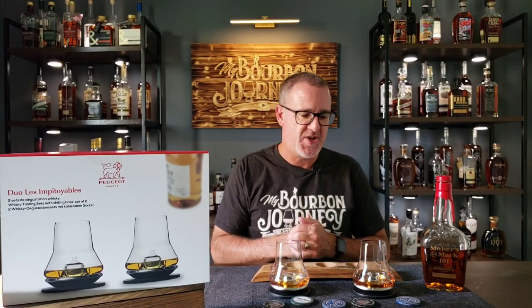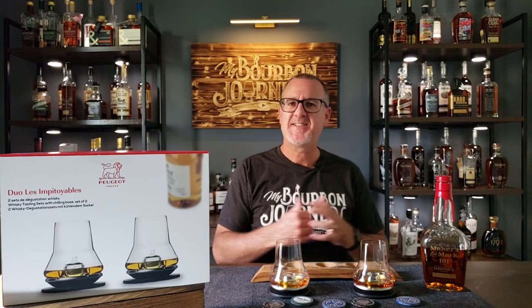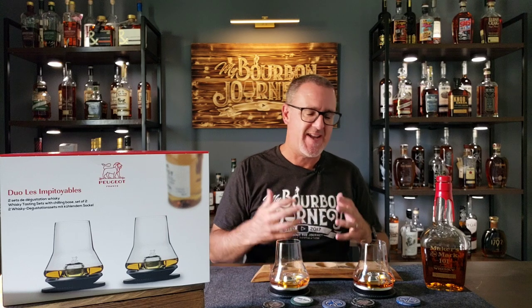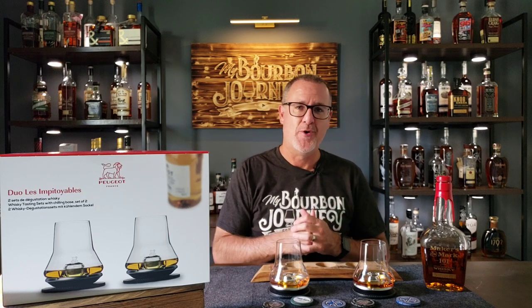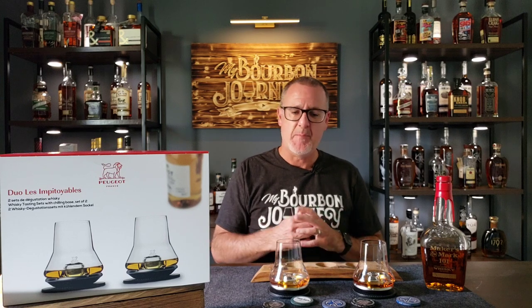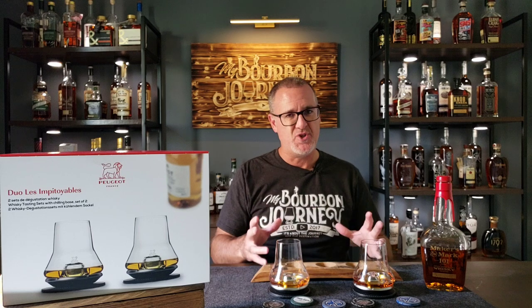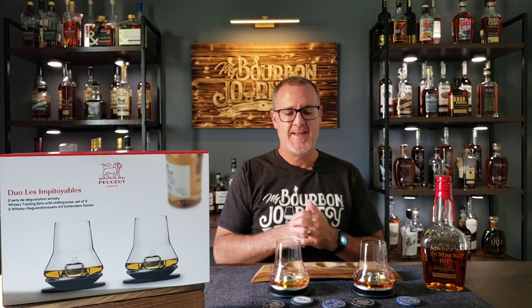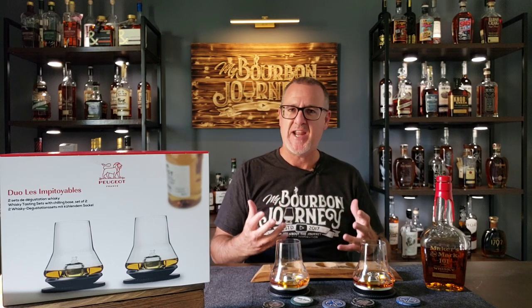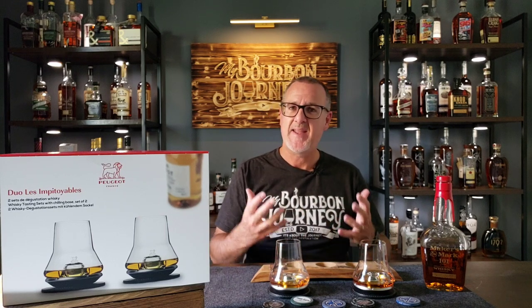Hey everyone, thank you so much for joining me today on the My Bourbon Journey Whiskey Review channel. So the question is, is this a glass that's capable of shaking up the whiskey glass world? Well, that's a little bit dramatic, but I think today regarding this product, which is the Peugeot Whiskey Set, I think this is going to maybe change your mind regarding your everyday sipping glass.